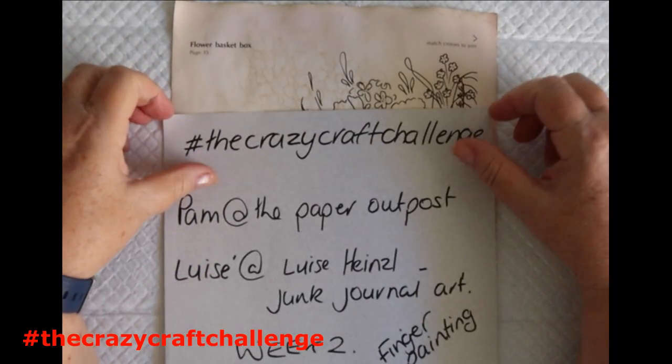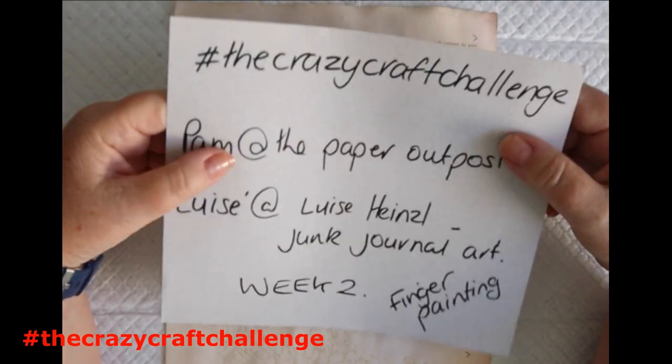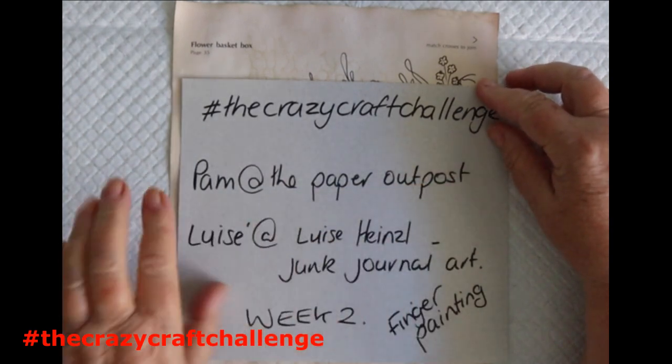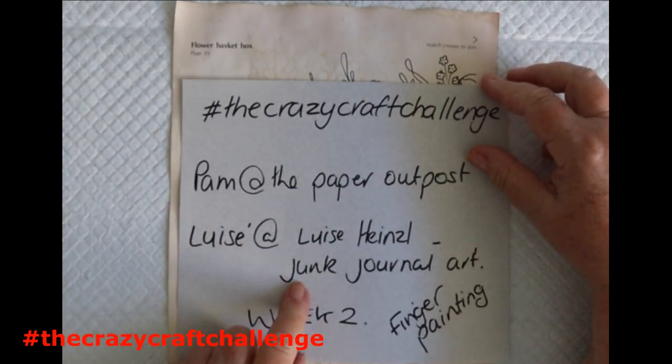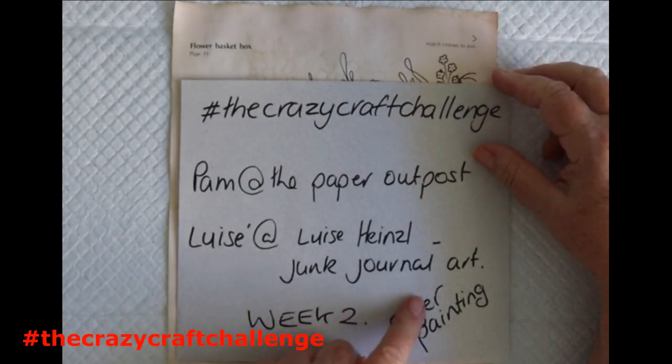Hi everybody, it's Lee here from Lee's Art Studio and it's week two of the crazy craft challenge. The crazy craft challenge is run by Pam at The Paper Wrote Post and Louisa Heinzel from Louisa Heinzel Junk General Art.